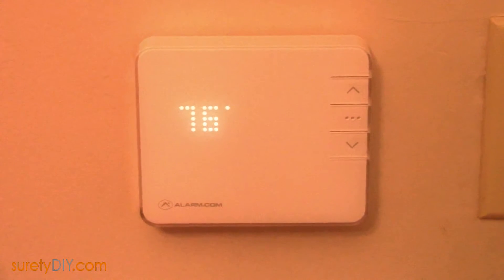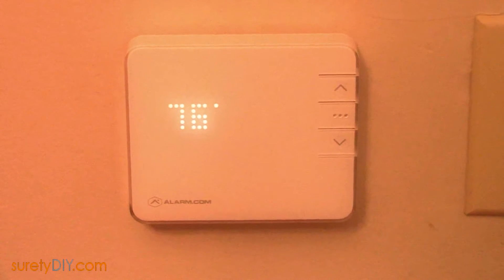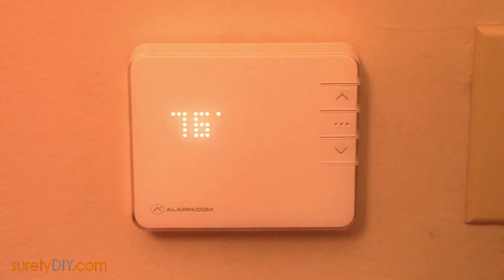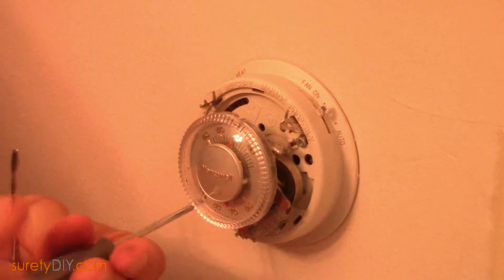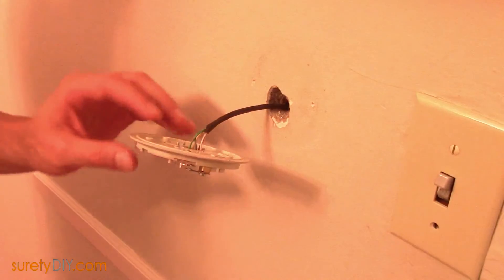In this video we're going to go over how to install an Alarm.com T2000 smart thermostat. The first step you'll want to perform in any thermostat installation is turning off the power to your heating and cooling system. The easiest way to do so is to turn off the circuit breakers for your HVAC.